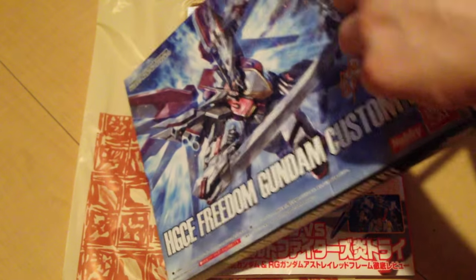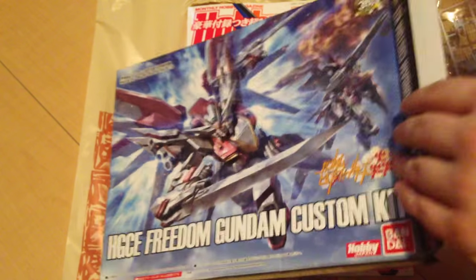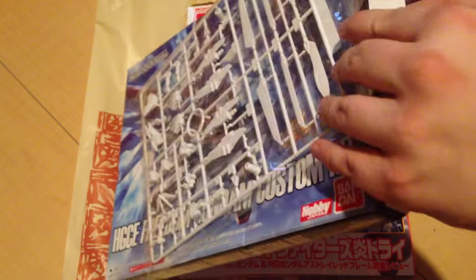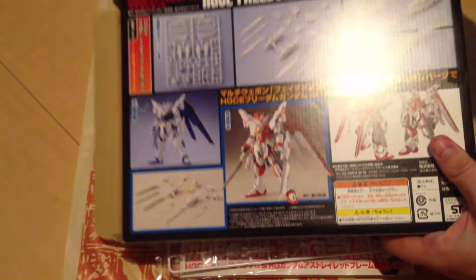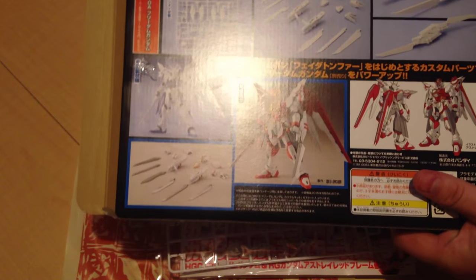What we've got here is actually one runner — nice and easy. We have some pretty simple box art here. This is for the Freedom Revive, the one that just came out.